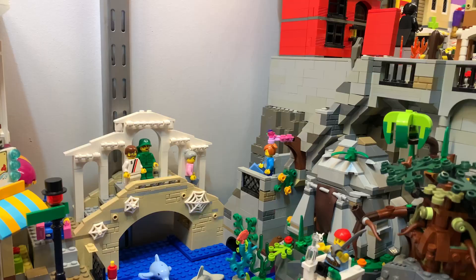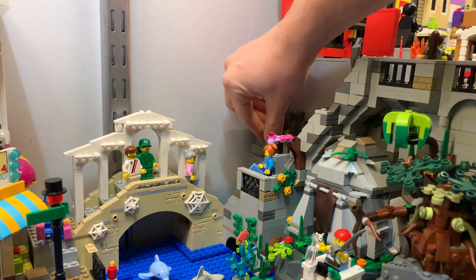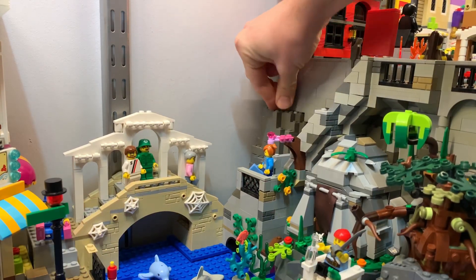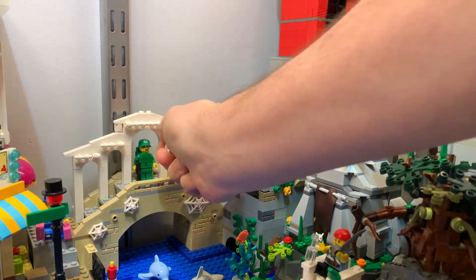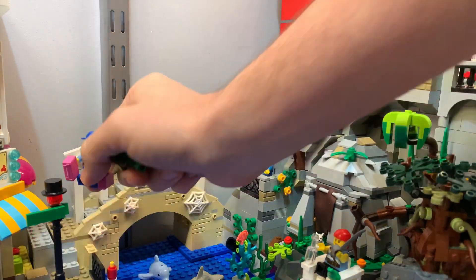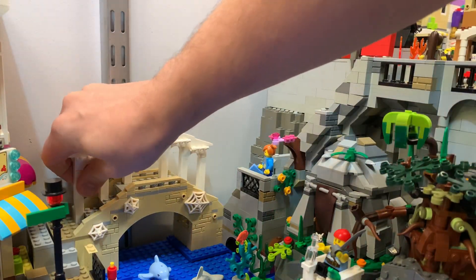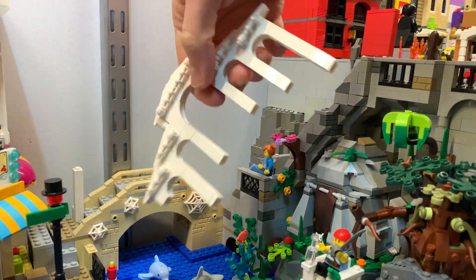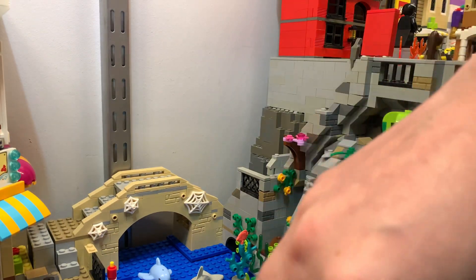First I had to clean this area up a bit, so I removed a lot of the extra stuff that was sitting there, like the palm trees and whatnot, and just cleaned this up a bit more so that bricks won't be falling behind here, because it's kind of tricky to get at them when they're back there.